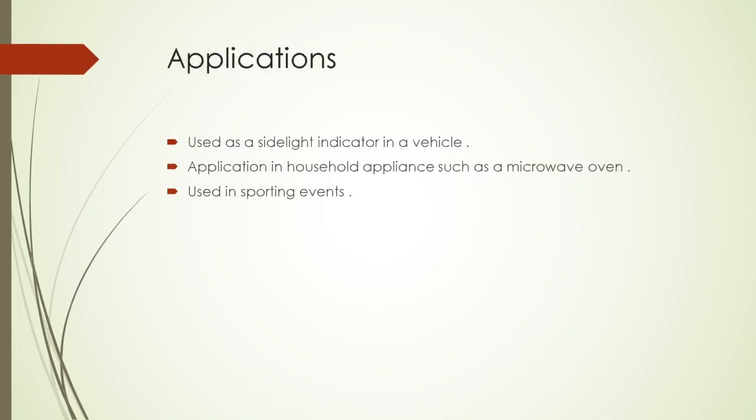These are the applications of IC555. IC555 is used as a side light indicator in vehicles. It is also used in household appliances such as microwave ovens, and it is used in sporting events.